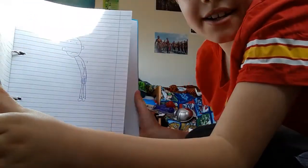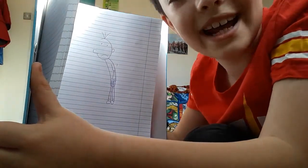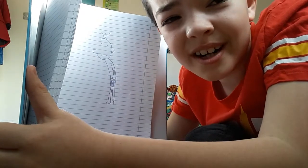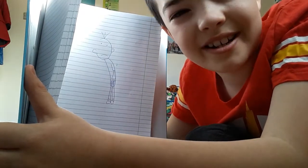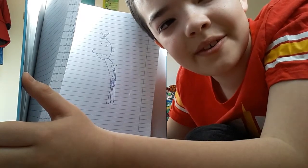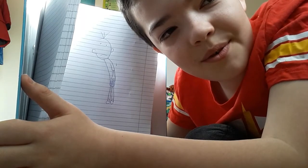So, usually I can draw better, but today my drawing has just gone haywire. It's just been a bit rubbish today. I can usually do better, but I can't really get the tutorial thing on, so I'm sorry.